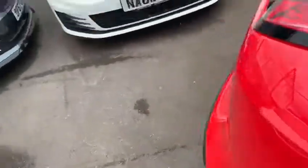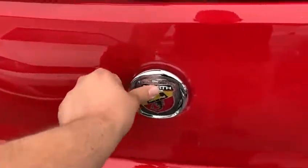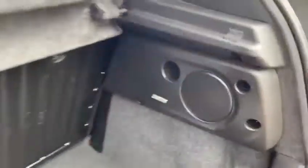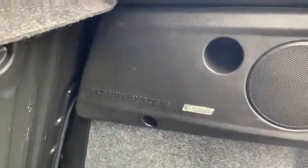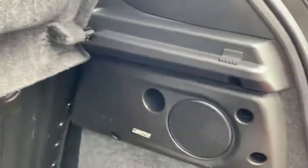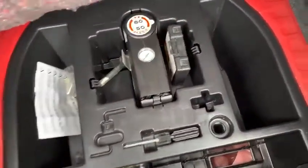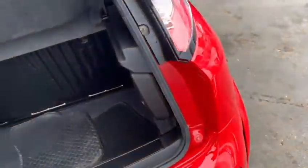To open the boot, just press the badge and then it pops up. There it is — there's the subwoofer system, which is an optional slot-in option on the Fiats. Decent-sized boot as well. And then you've got your puncture repair kit and the locking wheel nut holder there.